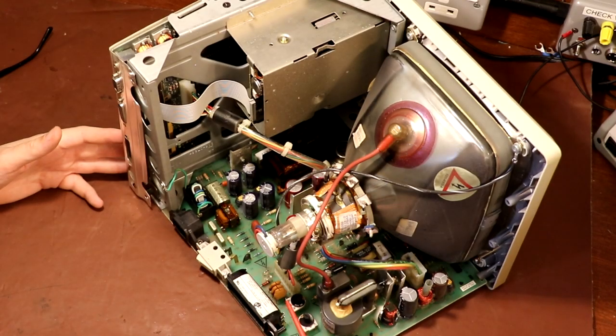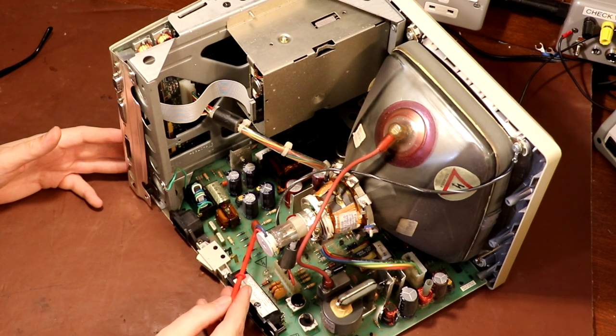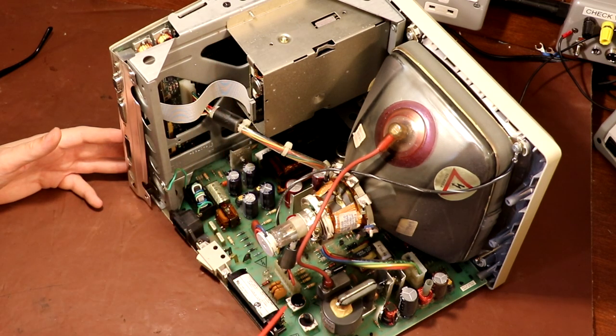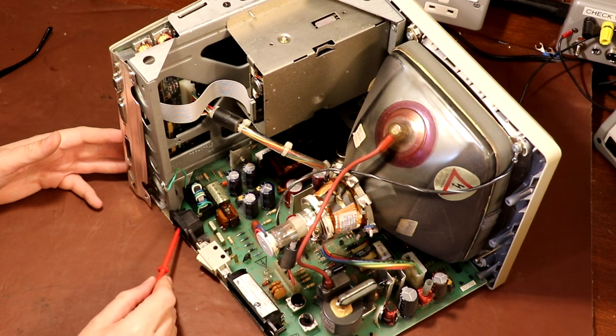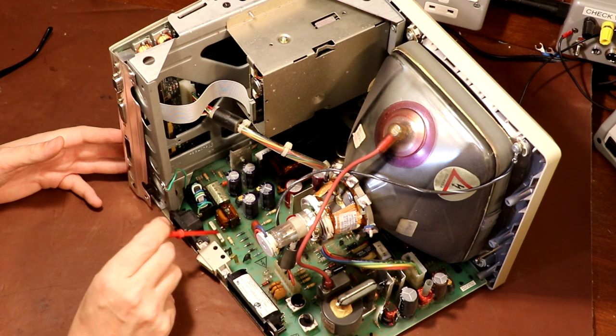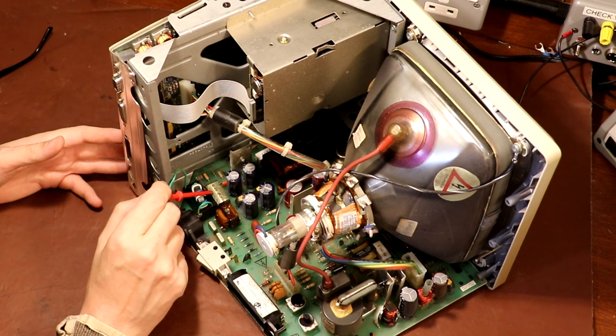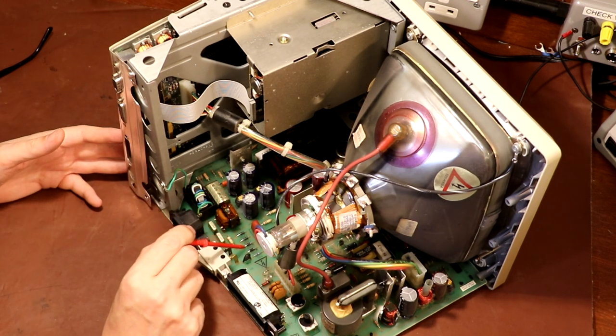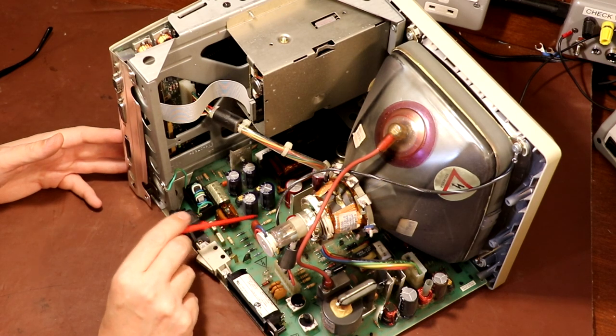Just taking a look inside — I can't really claim to know anything about these computers at all — but this looks like it's the main power supply board. There's what I would call the computer board through there, a motherboard. This side looks like it's got the power supply on it and the drive for the CRT. Looking at it we've got the mains input connector here, some Y-rated capacitors which go between line, neutral and the ground connection, then a common mode choke, an X-rated capacitor across the mains.